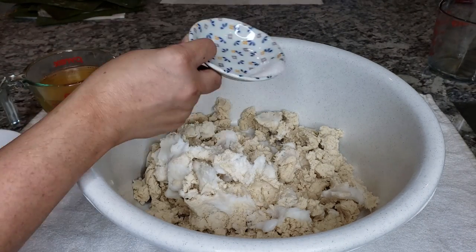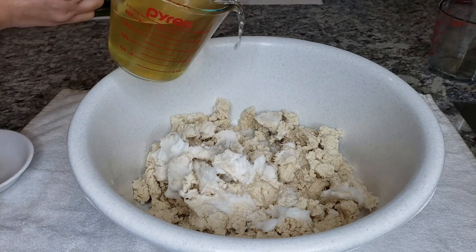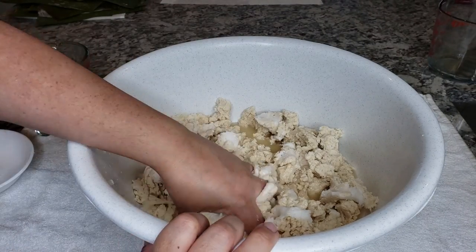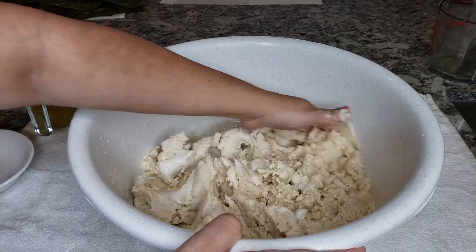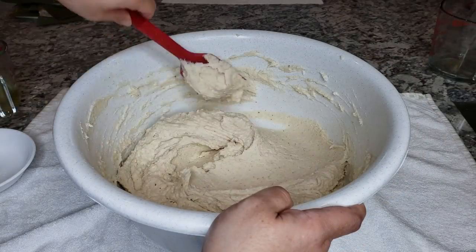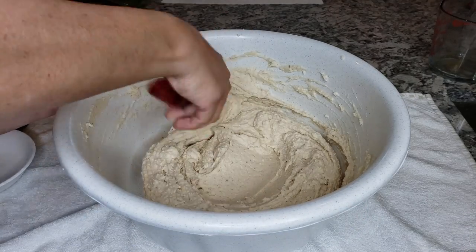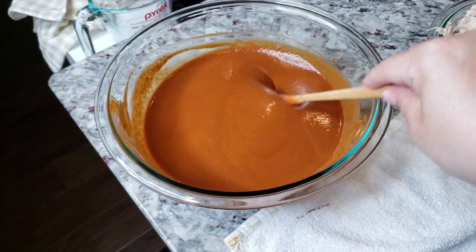I'm adding salt to taste — around two teaspoons — and starting with one cup of that reserved broth from my boiled chicken. I actually ended up using one and a quarter cups of broth total. I'm just going to mix and whip this with my hand for about 10 to 15 minutes, and this is what I end up with: a nice fluffy, well-combined masa dough. Now I'm ready to put these tamales together.